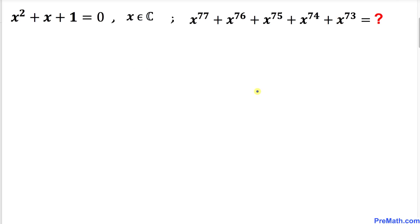Let's go ahead and get started with the solution. We are interested in finding the value of this big long polynomial whose highest power is 77, so we are going to consider a couple of scenarios. Here is our very first scenario.